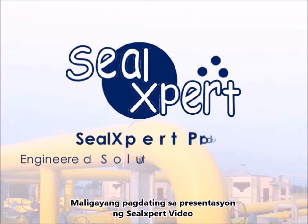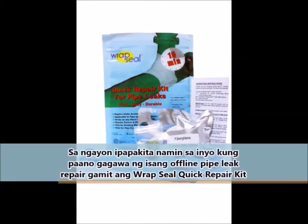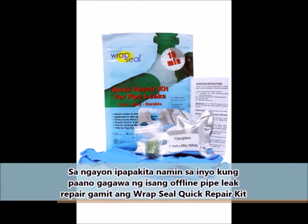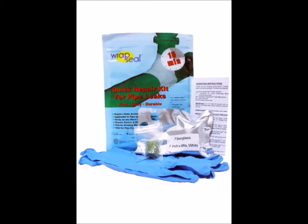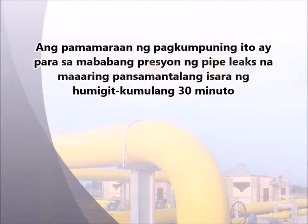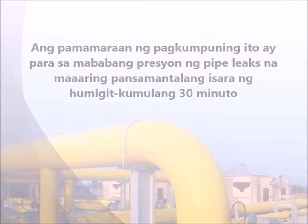Welcome to the Seal Expert video presentation. Today we are going to show you how to perform an offline pipe leak repair using the Wrap Seal Quick Repair Kit. This repair procedure is meant for low-pressure pipe leaks that can be shut down temporarily for approximately 30 minutes.